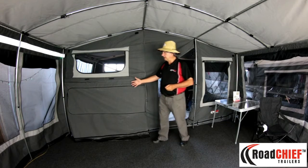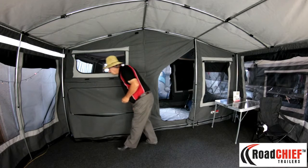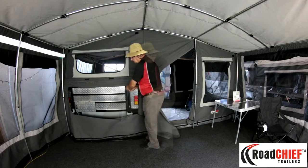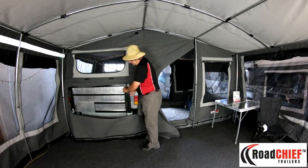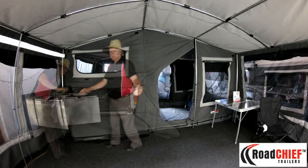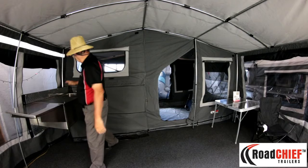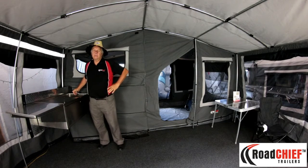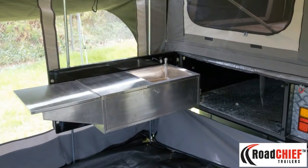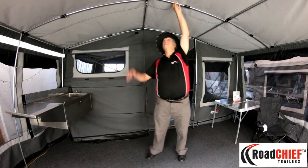Inside the trailer there is a stainless steel kitchen top. You simply unzip the flap, open up the tailgate, and here you have your stainless steel kitchen top with a tap running off a 12 volt battery located in the outside cabinet of the trailer.